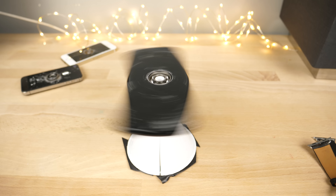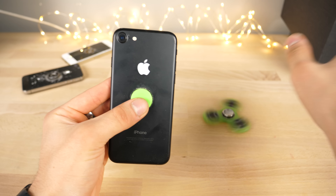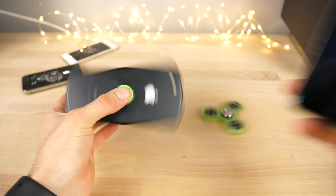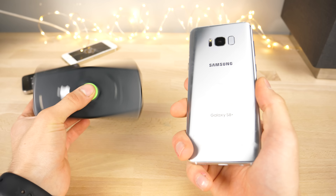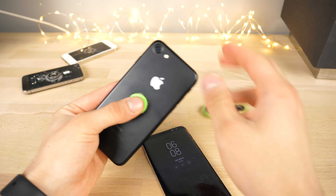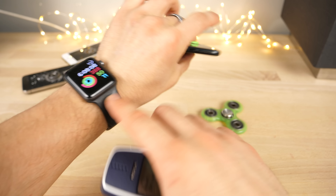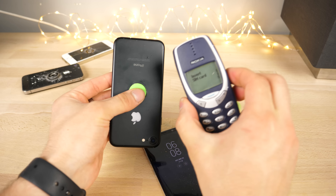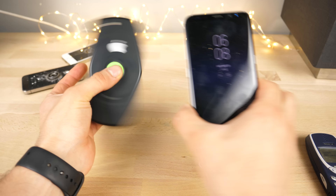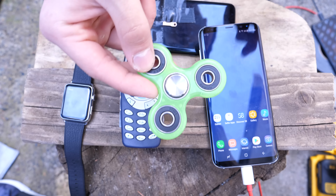Just look at that thing go — give it a test spin, let that thing go, that's not bad at all. What's up guys, you remember this — the iPhone 7 fidget spinner. Let's go ahead and do the very same thing to a Samsung Galaxy S8 Plus, about an $850 phone. Let's also add a couple bonuses: an Apple Watch fidget spinner and a Nokia 3310 legendary fidget spinner. Let's see how those perform.